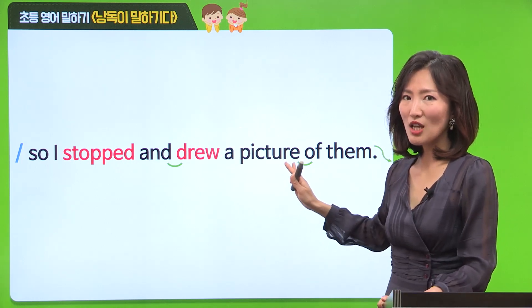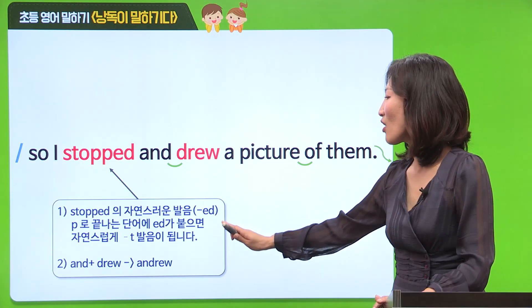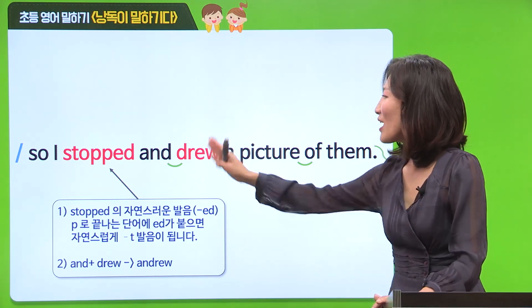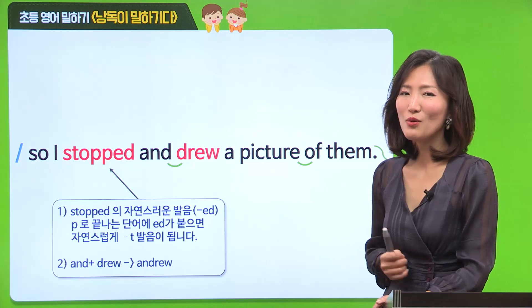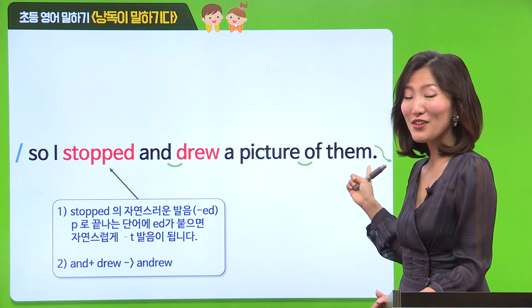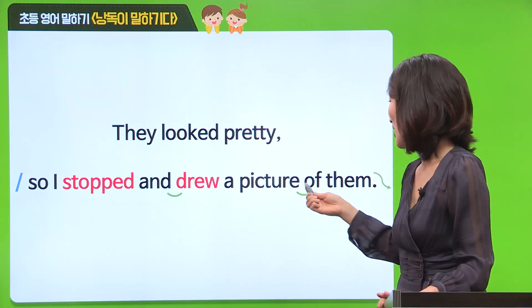여기에서는 빨간색 중요 단어랑 연음을 한 번 살펴볼 건데요. 첫 번째로 stopped 발음을 한 번 살펴보도록 할게요. P로 끊는 단어에 D가 붙으면 T 소리가 나요. 그래서 stopped - 이렇게 발음이 납니다. 두 번째로, drew에서 D가 두 번 겹쳐 나오니까 한 번만 발음해서 drew라고 읽어주시면 돼요. 같이 한 번 큰 목소리로 읽어볼까요? Are you ready? All right. So I stopped and drew a picture of them. Very good. 아주 잘 읽었어요. 그럼 우리 같이 연결해서 읽어볼까요? They looked pretty. So I stopped and drew a picture of them.